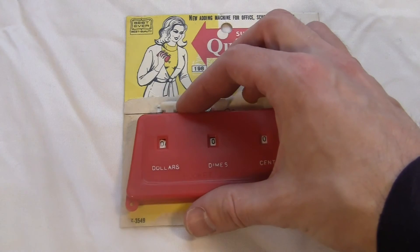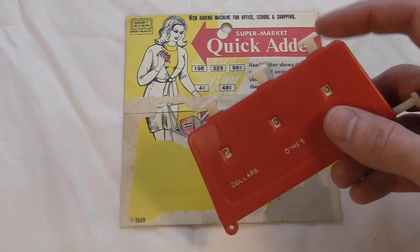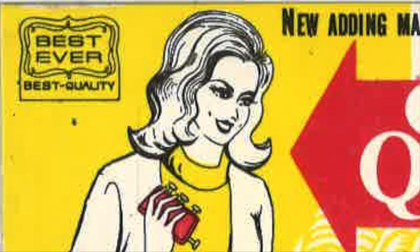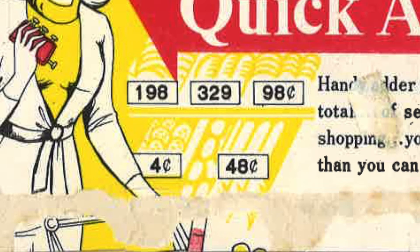I'm lucky enough to have the original box, kind of. This thing was sold in one of those cardboard slabs with a plastic shell glued to it. The original owner opened it but decided to save the cardboard just in case, so I got it. It's got a great picture of this nice lady on it — actually, she looks a little creepy. And that thing in her hand looks absolutely ridiculous. There are some random floating numbers right next to her. It says, "You never buy more than you can pay for." That's words to live by. Hey, the box says it adds up to $20, but it only goes to $19.99.